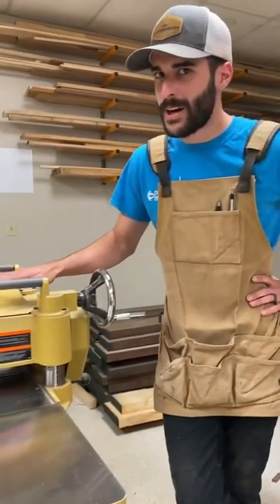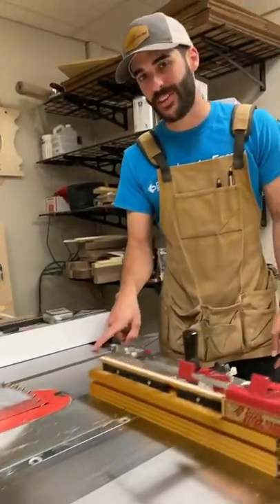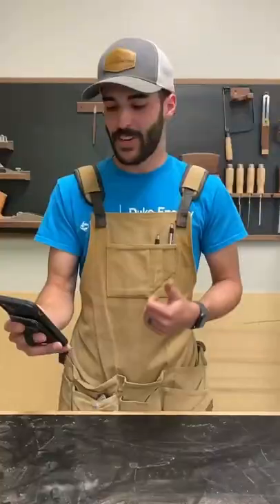Then you need a planer — mine's a bit much, but you can still get a good one for $600 or $700. Then you need a good table saw that can handle the thick material, about $2,000. Then you need a sander,